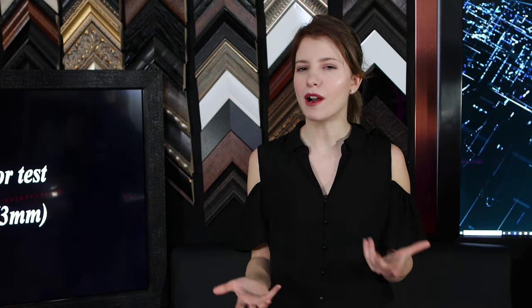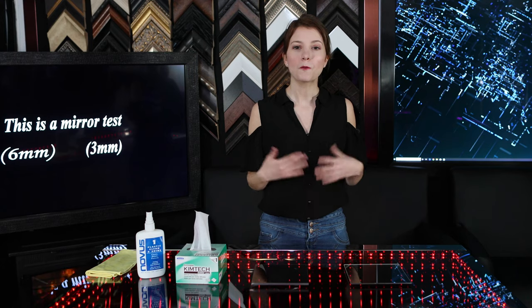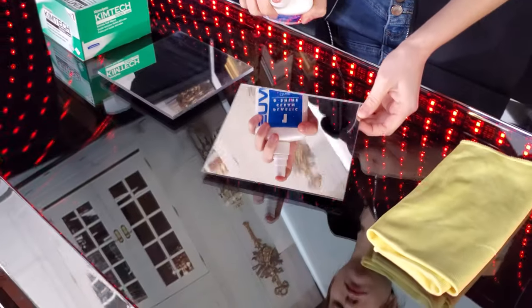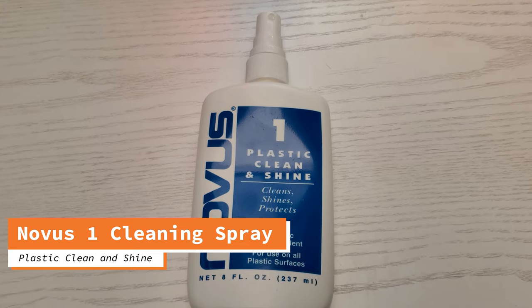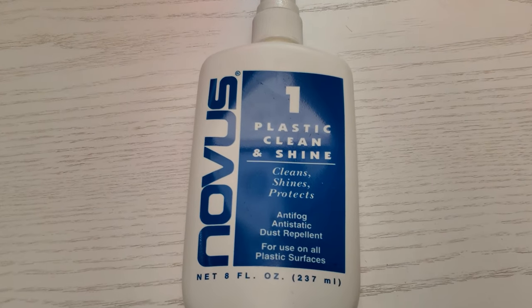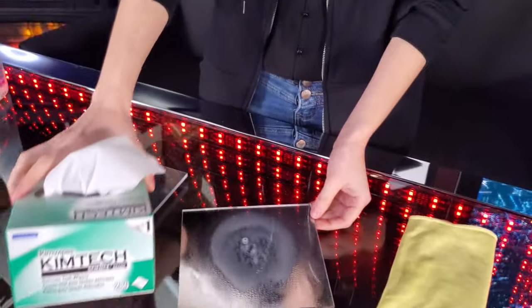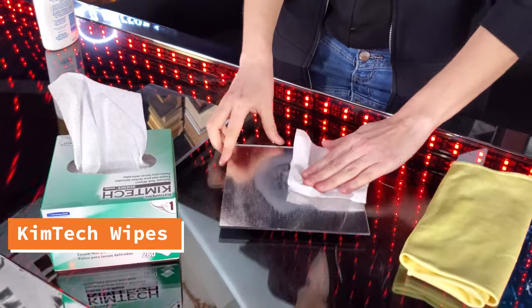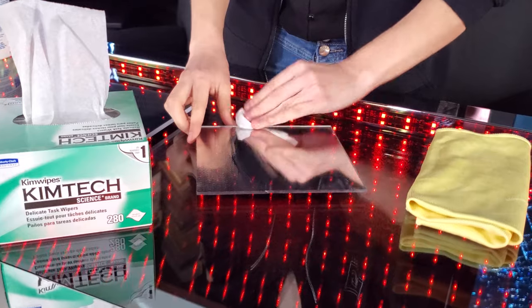A lot of people ask me, are there special cleaning supplies to clean an acrylic two-way mirror? For loose debris and dust, you will want to use compressed air, similar to what you would use to clean your computer keyboard. For smudges, fingerprints, and stains, use Novus One spray and Polish Mate cleaning wipes, which are specifically made to clean acrylic and simultaneously fix small scratches. I love using the Polish Mate or Kintec wipes because they are disposable, so there is no risk of collecting dirt within the wipe like you would with a microfiber cloth.